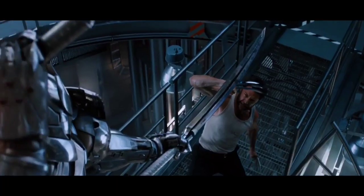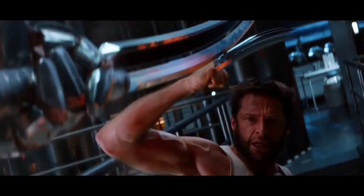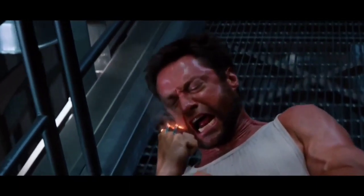Adamantium is the strongest metal in the video. In this fight scene, Adamantium is the strongest metal in X-Men. But that's not the strongest metal either — there is one metal that is the strongest.